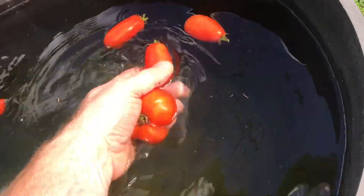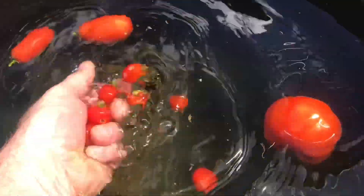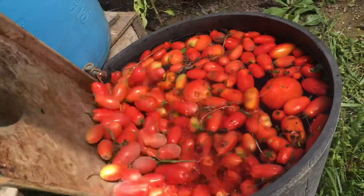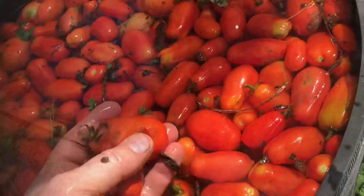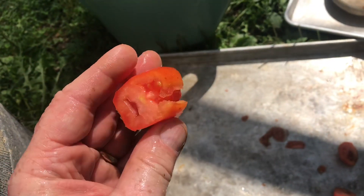Pick only the ripe ones. Roma tomatoes dry really well, but all of them will work, even the cherry tomatoes. Make sure everything's clean. Processing out in the garden keeps the kitchen a lot cleaner. You want to make sure that you discard or cut out any of the bad spots until there's nothing but clean tomato.